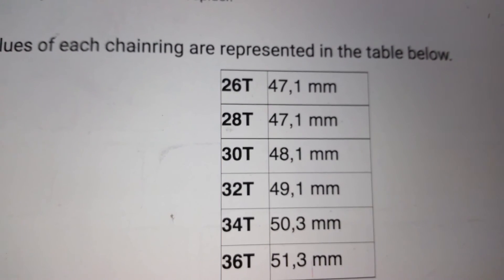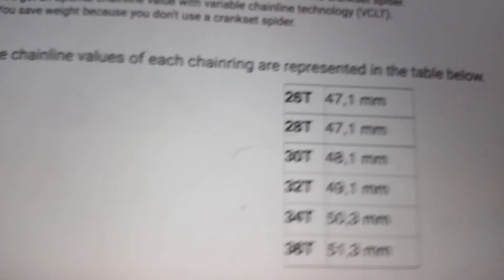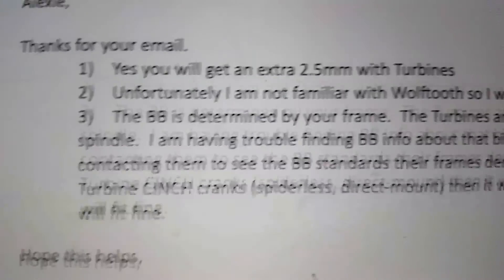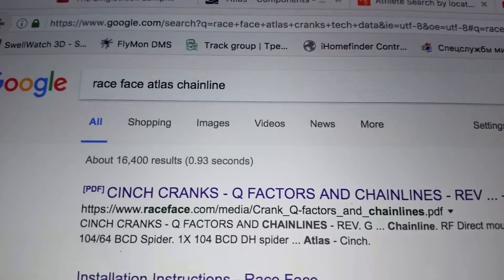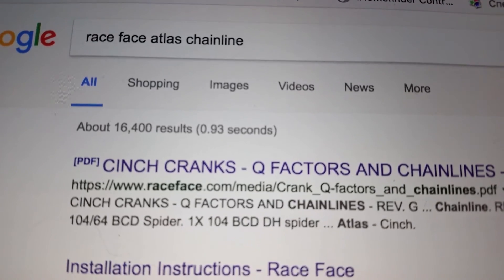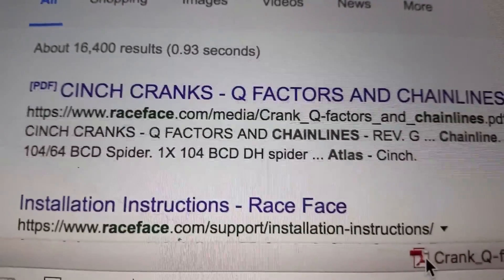I had Race Face Turbine cranks before, and I just got Race Face Atlas cranks. The Atlas has a further improvement in chain line — 2.5 millimeters better than the Turbine, confirmed by their customer service and on the web. If you want to improve your chain line on any bike, search Google for 'Race Face Atlas chain line' and the first document that comes up is a PDF titled 'Race Face Cinch Cranks Q Factors and Chain Lines.'